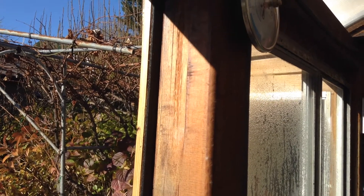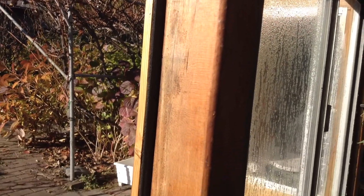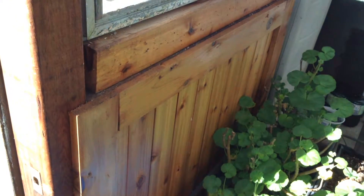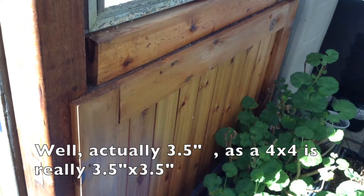The greenhouse is actually built out of 4x lumber, so a lot of the posts are 4x4s, and things such as the walls are all usually about 4 inches wide.